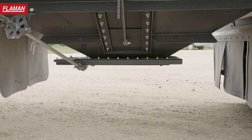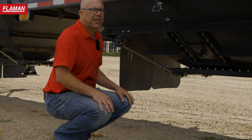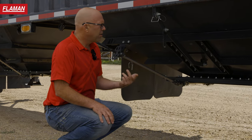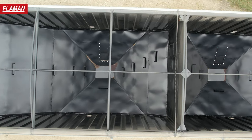This particular trailer also has the side draw option where these chutes will open up. Some guys like that for loading air drills or certain things when you're using a regular auger that can be hard to hit with a standard hopper.